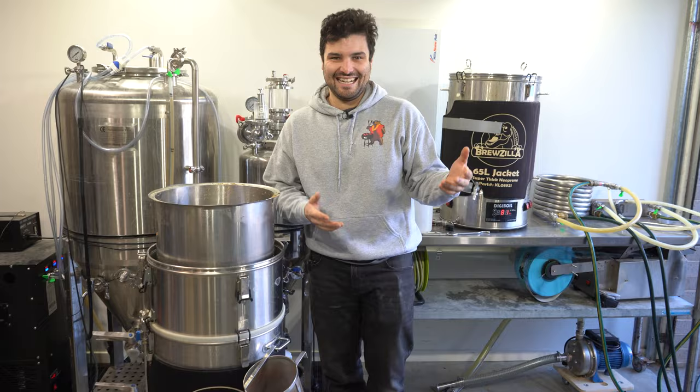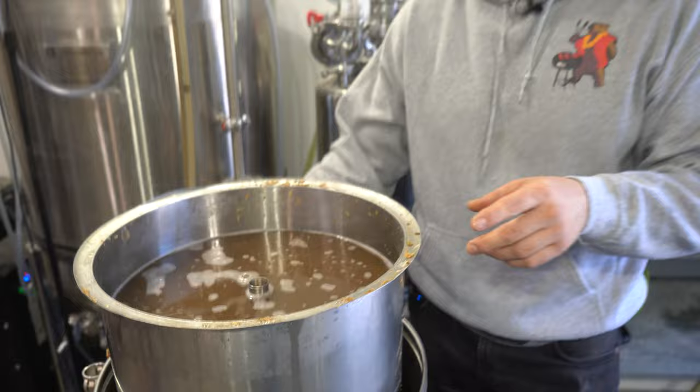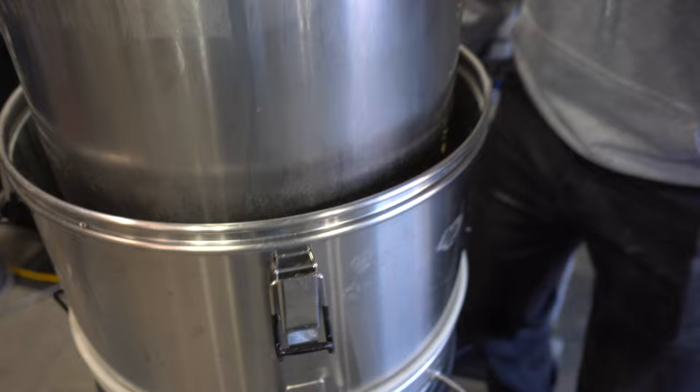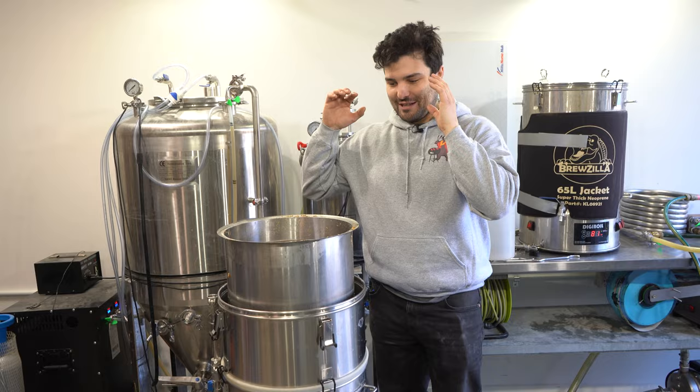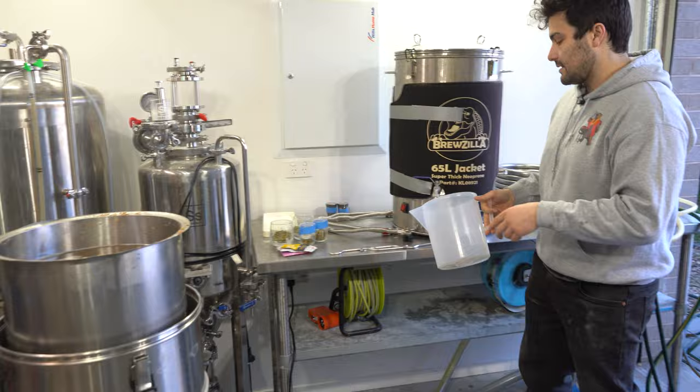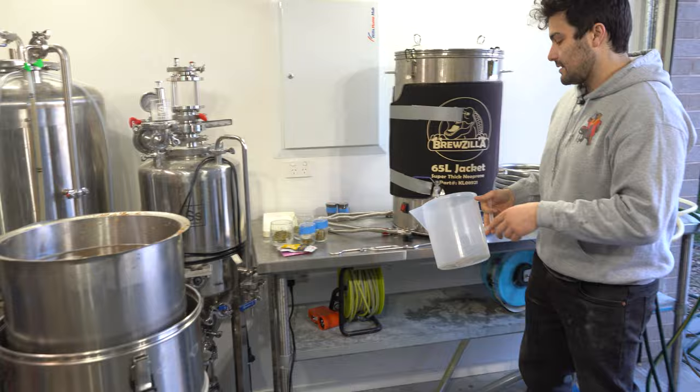We're back after almost having a catastrophic mistake. We're now sparging — we're going to let all this wort drain out of the grain bed. You hear that beautiful trickle of sparge water running out, which is always the worry when you're making something with so much wheat. That's why I use rice hulls — without them there would not be a drip. Now I need to start running sparge water over at 81 degrees Celsius. We're going to use 35 liters in total.